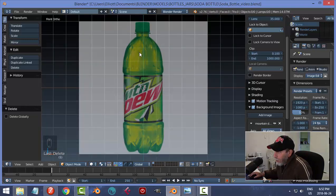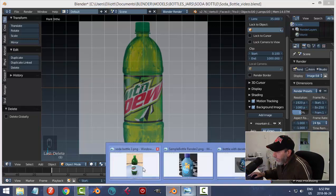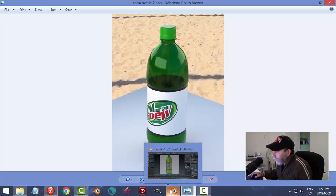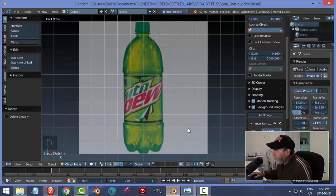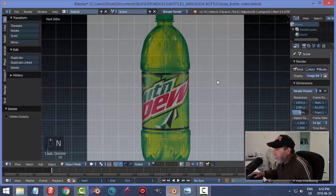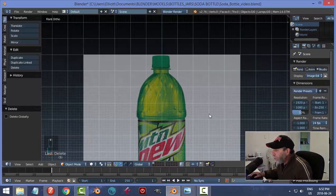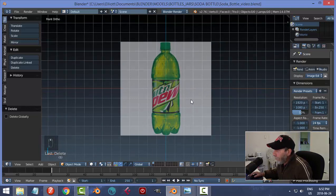I won't be able to do all the parts in the model — we're just going to do a bottle. It doesn't have to actually be Mountain Dew, although it turned out to sort of look like Mountain Dew. The image is relatively centered, so I'll leave it like that. I'm in front ortho view, and I could change the background image so it only shows up in the front.